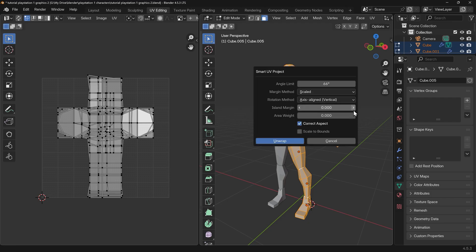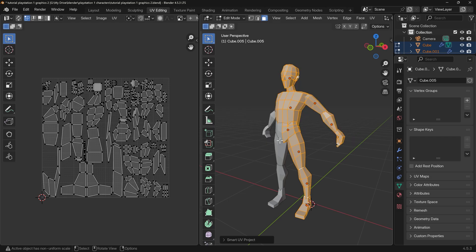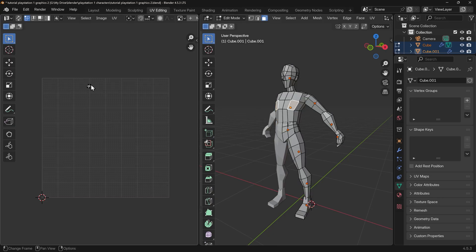The only thing you really want to worry about is the island margin. It's important to have a bit of distance between your islands, so we put this up to 0.01. That stops bleed, as it's known — I've got more information about why in my UV unwrapping playlist. With that set I can press Unwrap and you can see all my faces have now been splayed out and placed onto a 2D texture. If I select a single face you can see it up there — all my different faces are in different locations on this 2D plane. Now we're ready for texture painting.